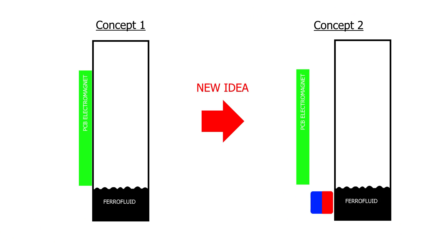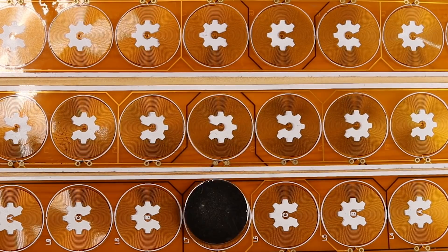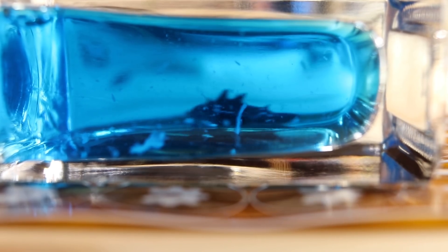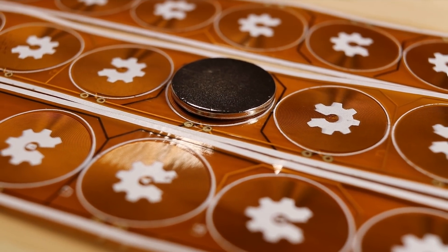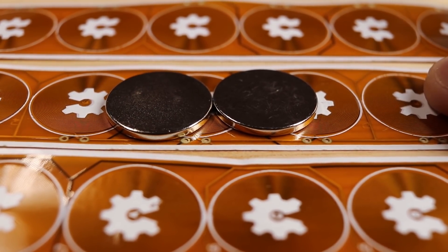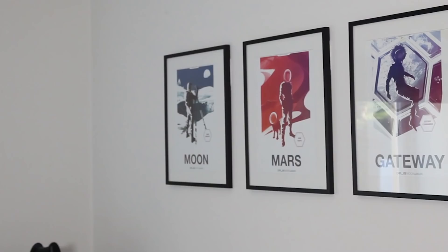My first idea was to swap things around and have a magnet sandwiched between the ferrofluid and the PCB. There would be a coil array that could move the magnet in the X and Y direction, which as a result moves the ferrofluid. There was one problem: only one magnet can be used because otherwise the magnets will start interacting with each other. Simon wasn't very happy with this because it would limit the resolution of his display, so we reverted back to the idea of attracting ferrofluid with the PCB coil.